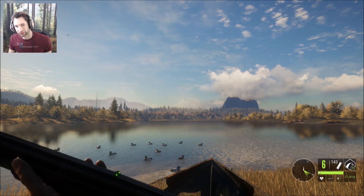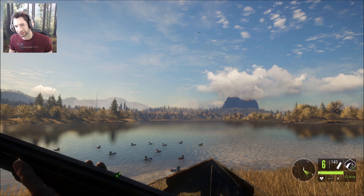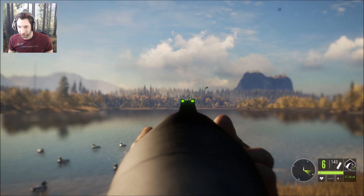We just got in the blind and we're going to take 10 shots with the 12 gauge and then 10 shots with the 20 gauge to see which one does better. We have about six ducks coming right to us right now — let's see if we can get a couple.